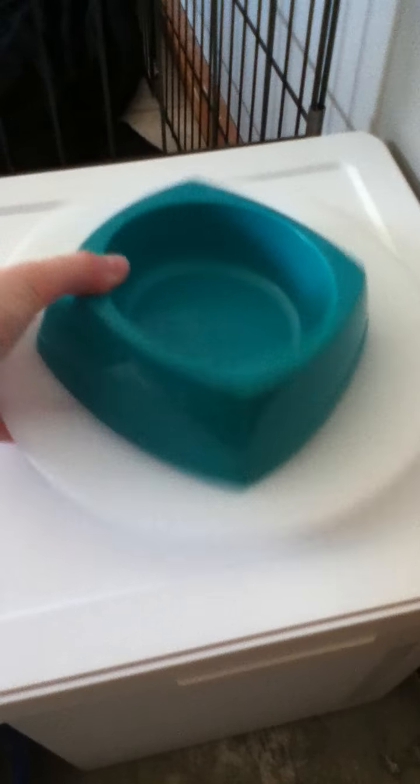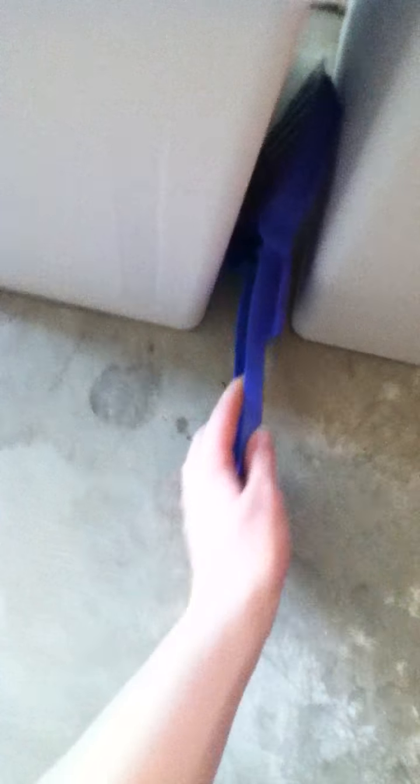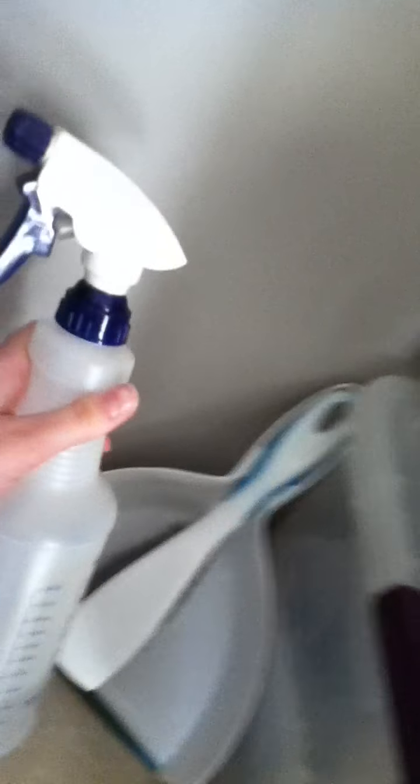Now here's where I keep all of his hay. These are his vegetable dishes — I put a salad in here. I keep his litter and a scoop for it, and then I have his litter scoop — yes, it's shaped like a ferret, but there weren't any rabbit ones.